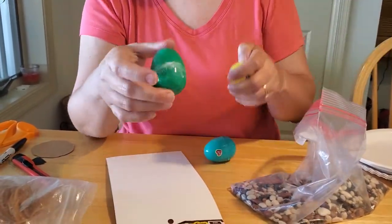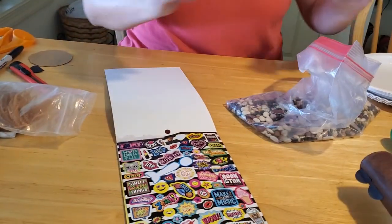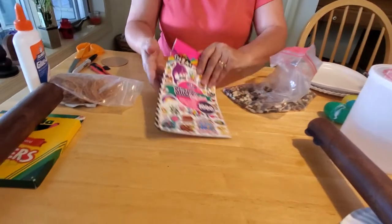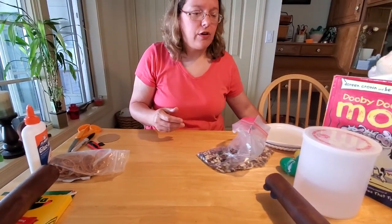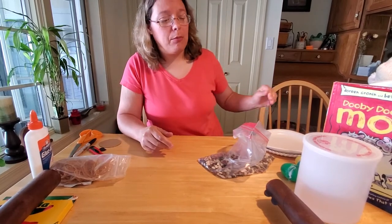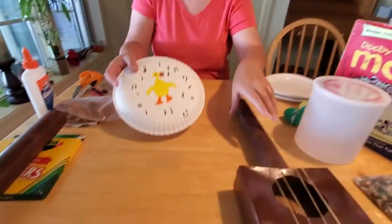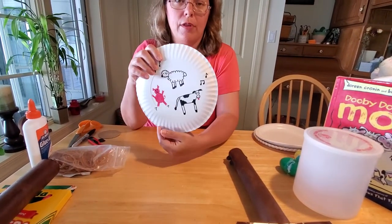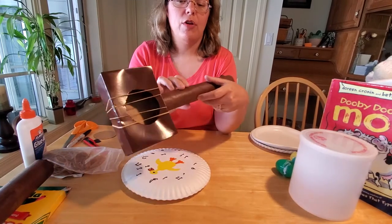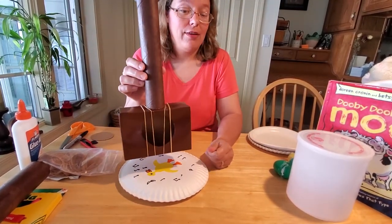And then you can store them in your drum. So those are two really simple crafts for really young kids. For your older preschoolers and early elementary kids, we can make a little bit more complicated crafts. We can make a tambourine decorated with animals from the book, or if they're really ambitious, they can make a banjo or a guitar. I'll show you how to make these now.